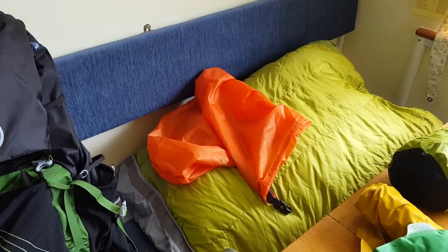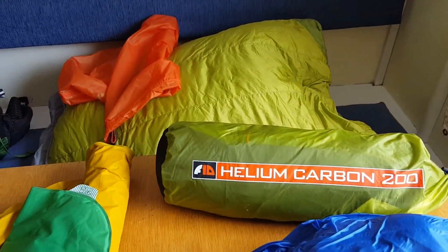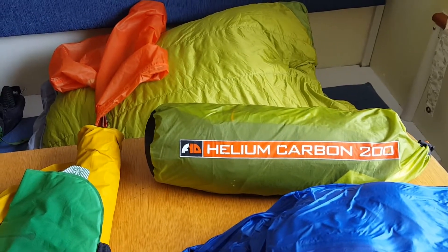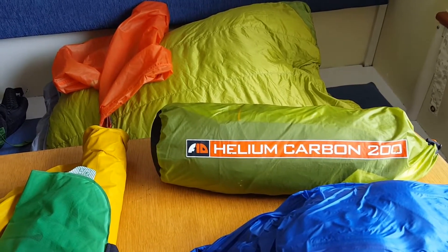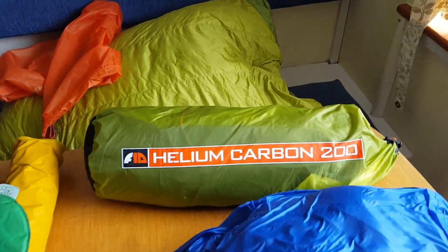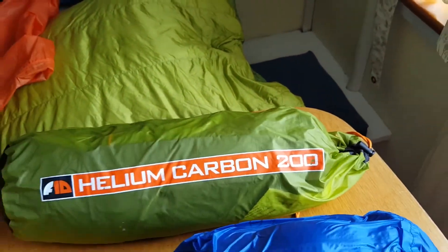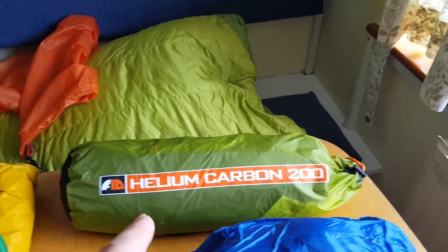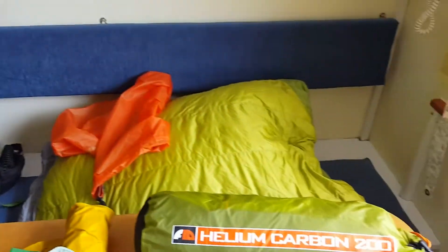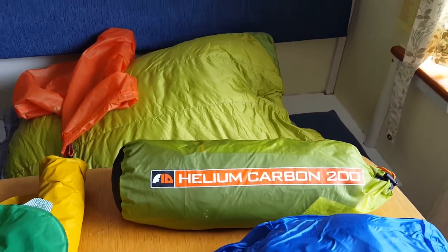That's just the dry bag I use to stuff the sleeping bag into, to keep it dry and compact it in my rucksack. Then we've got the tent — Force Helium Carbon 200. It's a nice tent, but a little bit cramped. It's classed as a two-man but it's not — it's too small for that. The poles are stored inside; the way I had it, I took the poles out and strapped them to the side of my rucksack so I could compress the tent body down a lot smaller inside the bag.